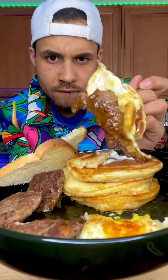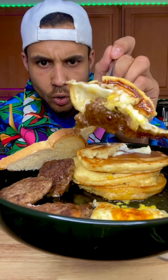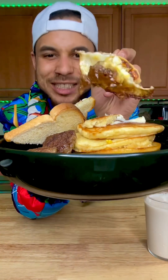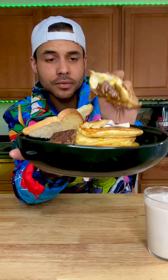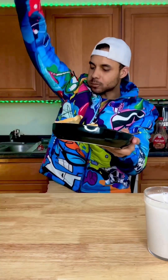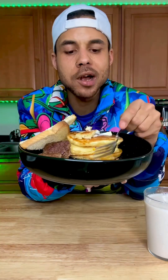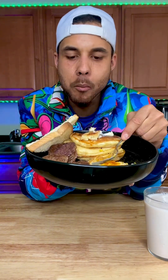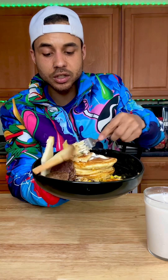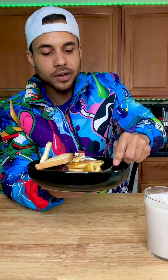You got the trifecta — sausage, egg, and pancake. Look at that drip, peep that drip baby. Let's give it a wave — itadakimasu! Broke pocket boy, I'm gonna do it for you every time. Cheers — doing half of the suggested serving size, perfect idea.